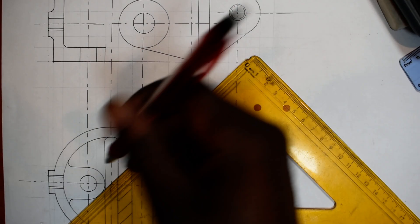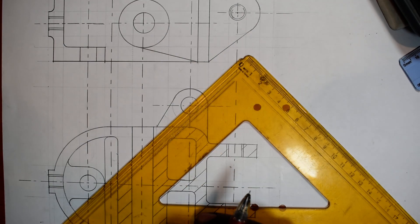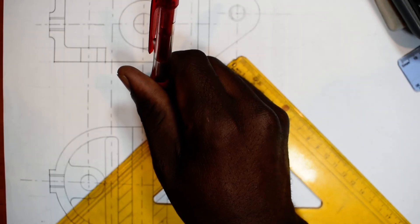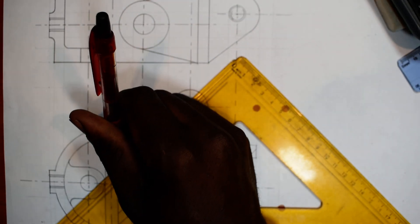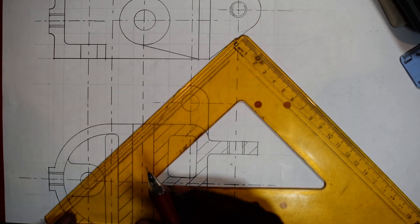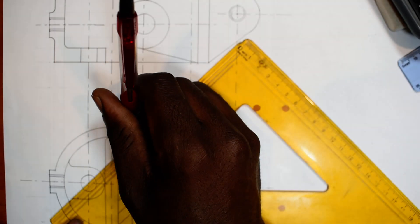It's a hole here. It's a gap till down here. There you go. Now here it's a hole.